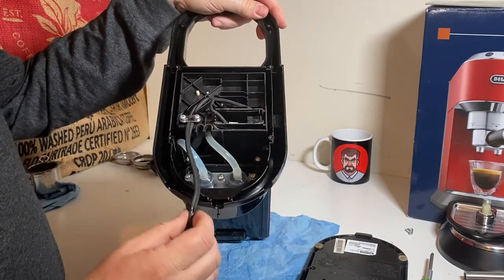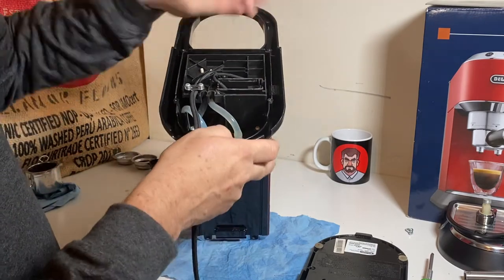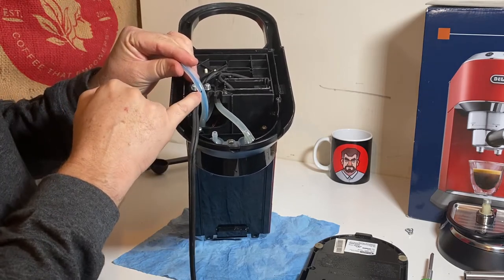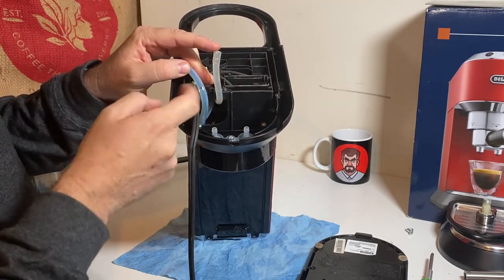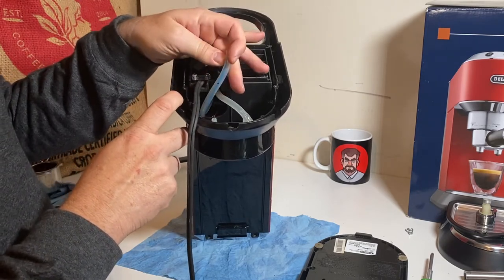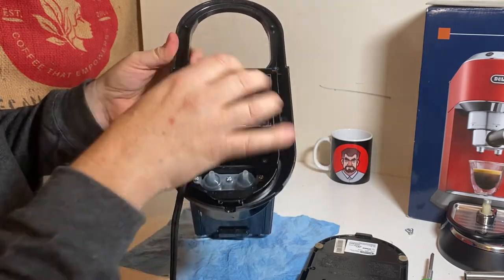We're at the bottom here. We have access to our hoses from the inlet of the tank, and our power switch. What we're going to do is take these hoses off. DeLonghi actually had a service bulletin about these hoses — if you have a hose with the blue line, it's an updated hose. If you have a hose without the blue line, it was causing problems where it was disintegrating and leaking. So you might have to change a hose; these are available and we can link the part number in the description. With the hoses off, we should be able to pull out the top unit.